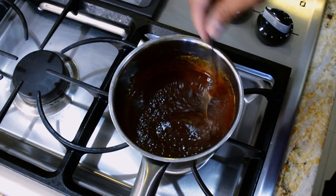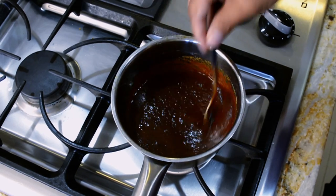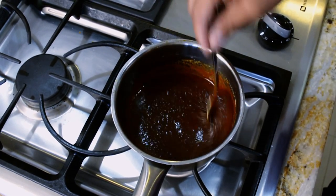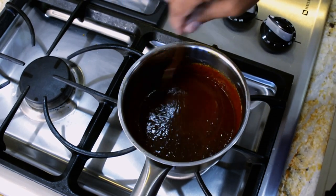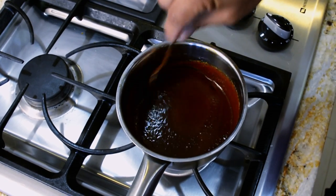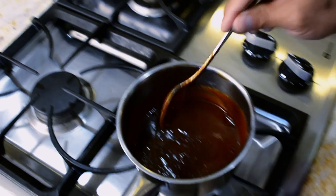Then we're gonna let it cook for a little bit longer until it starts to simmer. Once it starts to simmer we can turn it off and let it cool so we can put it over the fish and baste the fish with the sauce. This is gonna take about a couple of minutes.